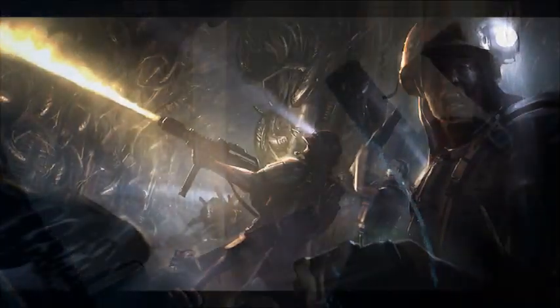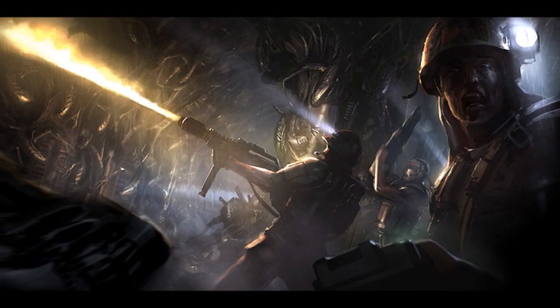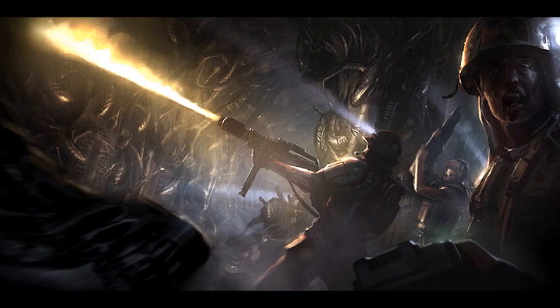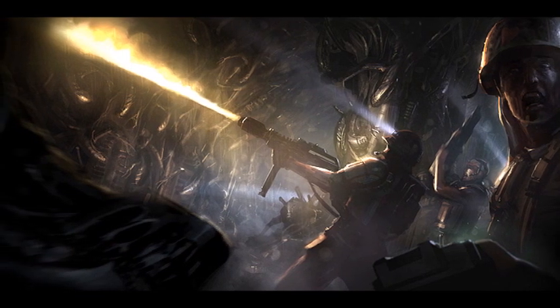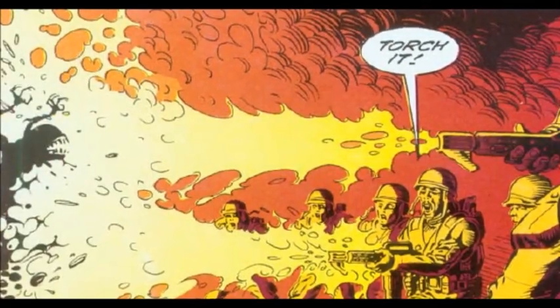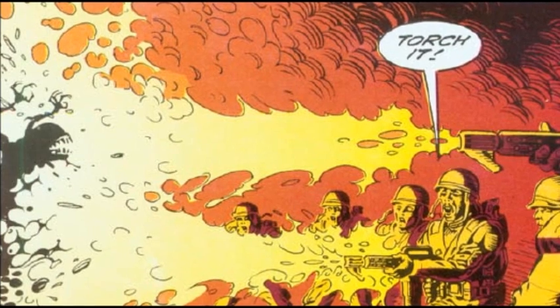Weyland-Yutani recommends a petroleum-based fuel, rather than Naphthol, refined so that it burns hot, clean, and quickly. The heat should be enough to keep the xenomorphs at bay and burn facehuggers outright, with a minimum of smoke interference. Long burning fuels risk the structural integrity of any flammable environment. With all the chaos and confusion that took place during the initial attack in the alien hive, it's hard to determine if any aliens were in fact killed as a direct result of a flamethrower, though it can be confirmed that a chestburster was successfully killed by one.